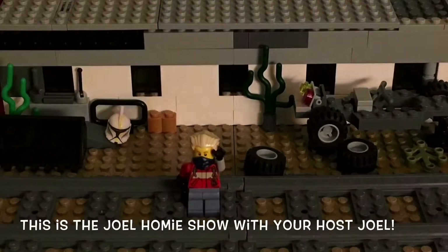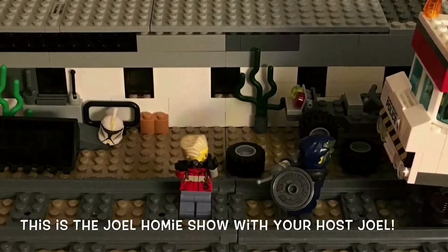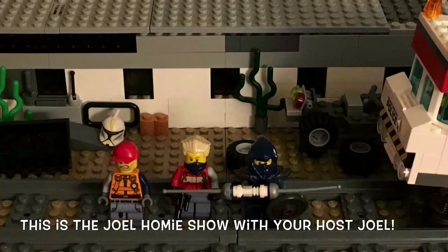Hey, what's up everybody, it's Joel where you do reviews and help and gaming. This is my friend Joseph and my friend Deacon from school. I hope you guys enjoy the video. Hello everybody, you're watching the Joel Homey Show and I'm your host Joel.